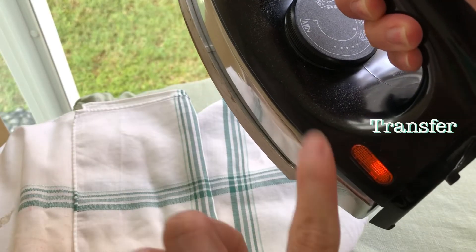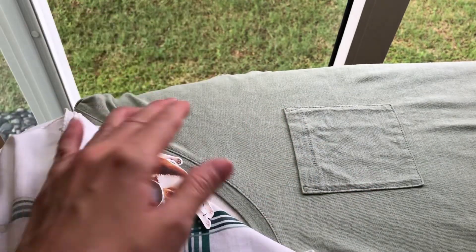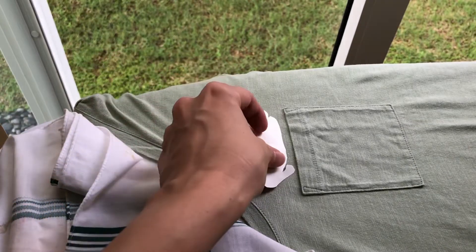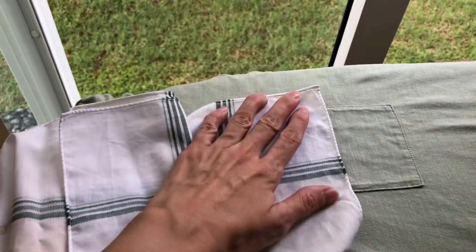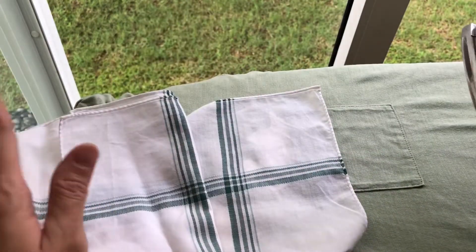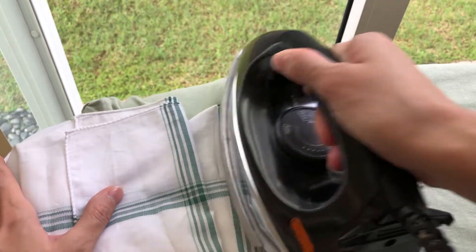When the iron is sufficiently heated up — I turned it up to max and I've tried this before so I think max is okay — I first look at the spot where I'd like to place the print, then place the image side down where I want it, probably on top of the pocket. According to the instructions, I'm supposed to press it down for 5 seconds. One, two, three, four, five — 5 seconds done.